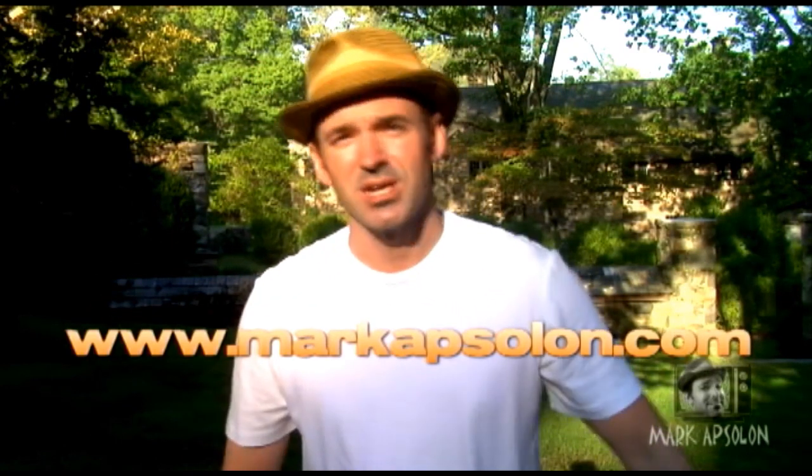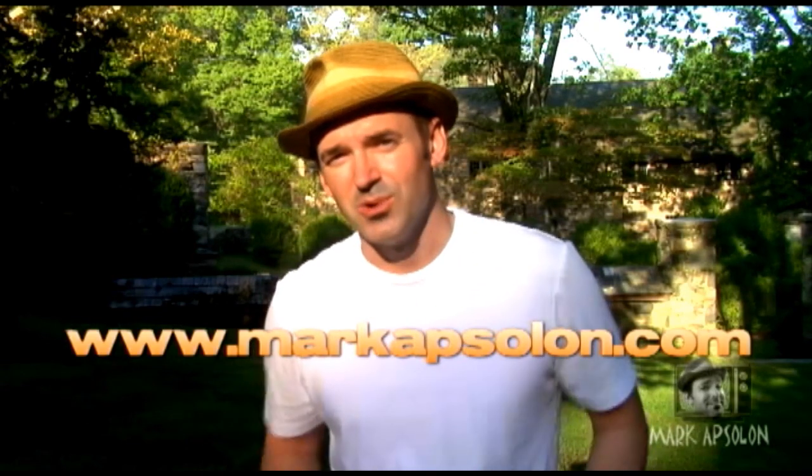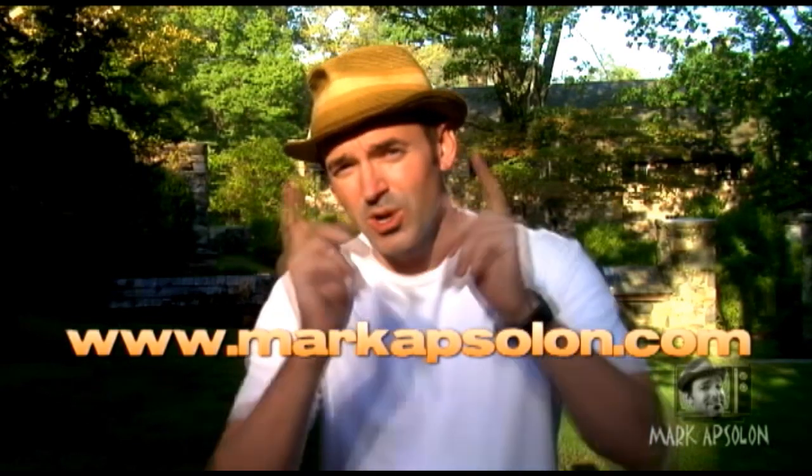Guys, I hope you've enjoyed this edition of Mark Absalon's Tips and Tricks for video. Go over to my website markabsalon.com, check out my online videos, my forums and also my training DVDs. If you want to learn more about video and how to do audio and all the stuff we've talked about here on Tips and Tricks, you should definitely check out my training DVDs.